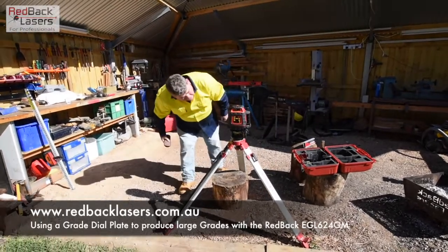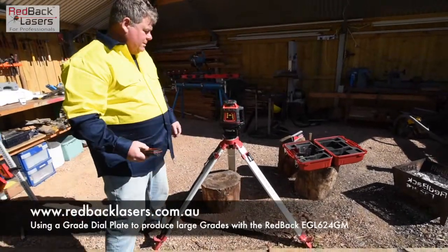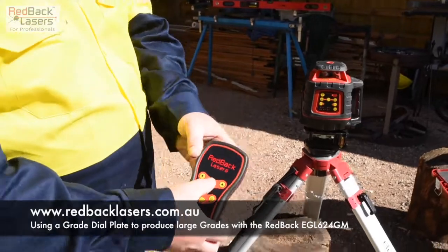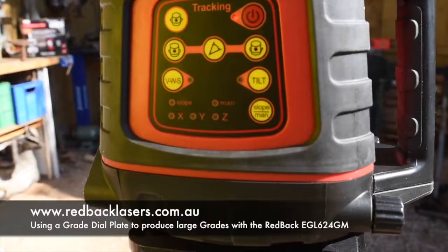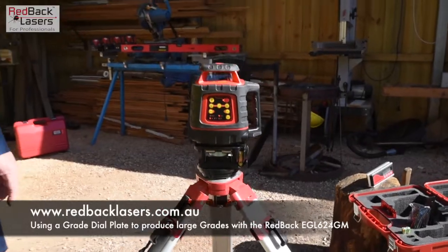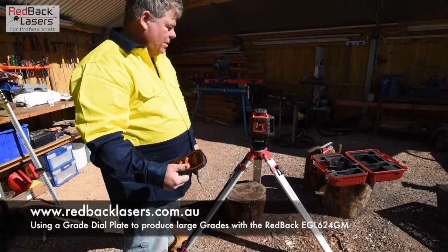Once it's started to rotate, I press the XY on the remote control and you'll see on the control panel I'm trying to bring up the manual button. I press and hold and listen for two or three beeps to go from slope mode into manual mode.